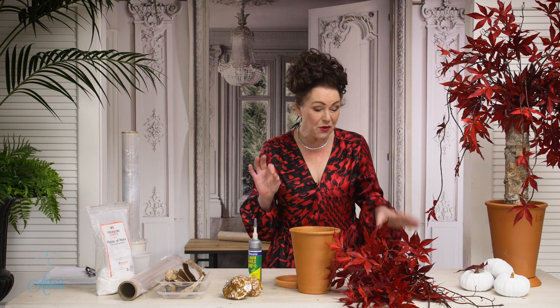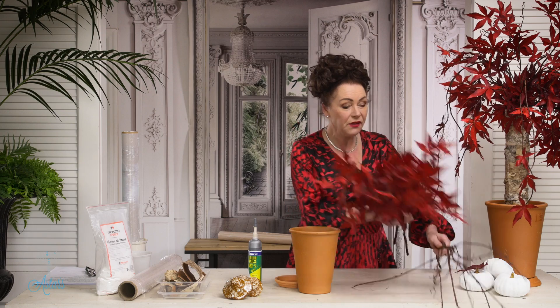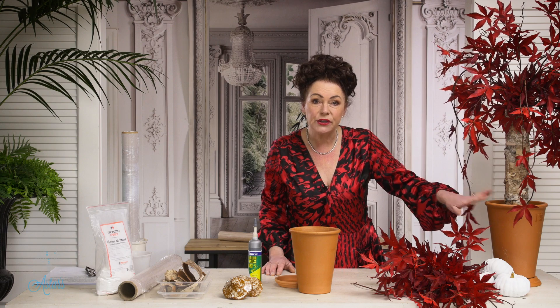So I thought, okay, I know what I'm going to do — a tree for the fall, a tree that I can have all year round. From this base structure I've started here, I can take it into Christmas, Thanksgiving, and lots of other events. It's really easy to put together. First and foremost you will need some maple — I've got three pieces of maple here and two pieces of twisty willow, because I wanted to create more movement.